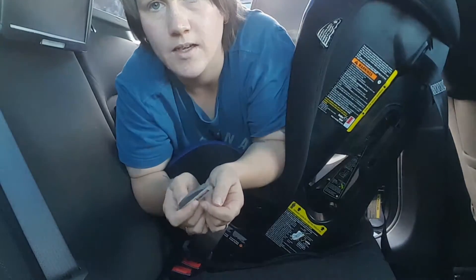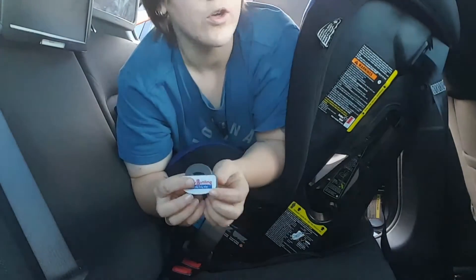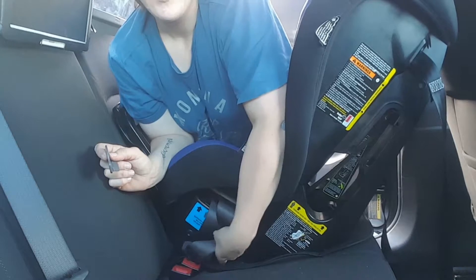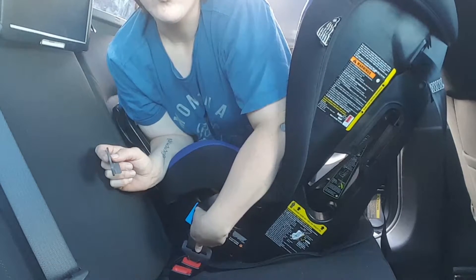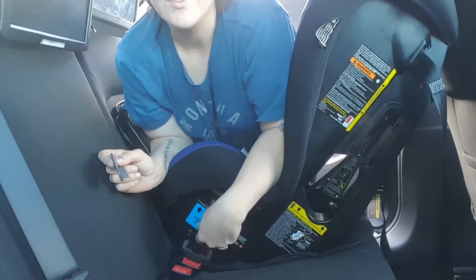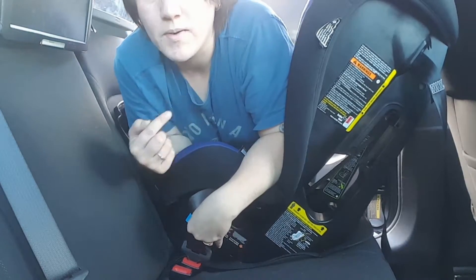It's super easy. There are a few cars that this doesn't quite fit. What you want to do is obviously plug your seat in — it's connected at the belt and it's through the correct belt path. The seat is rear facing, so this is how I do it.